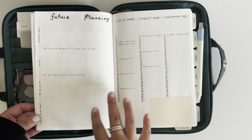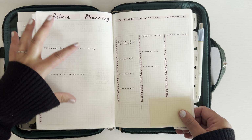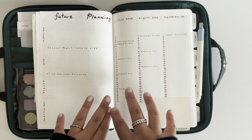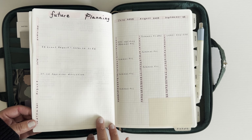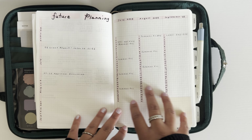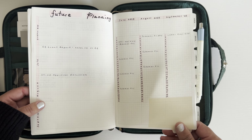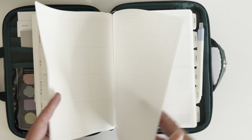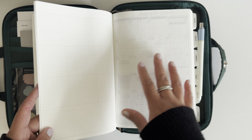Instead of using the quarterly planning pages — which give you four rectangles for an overview and three months of the year — for the current quarter, I actually prefer to use them for future planning, planning for quarters in the future. My work follows an academic year calendar that runs July to end of June, so I use this quarterly overview for the start of the new academic year. That's helpful for looking at holidays ahead of time and future things to plan. Probably in December, I'll start filling this out for the next three months. Things are constantly changing at work, so I don't need to do all that planning up front.